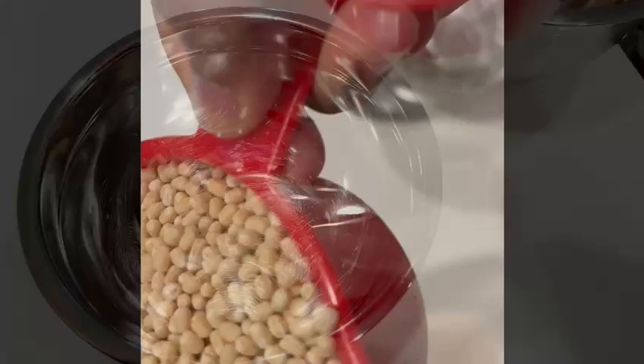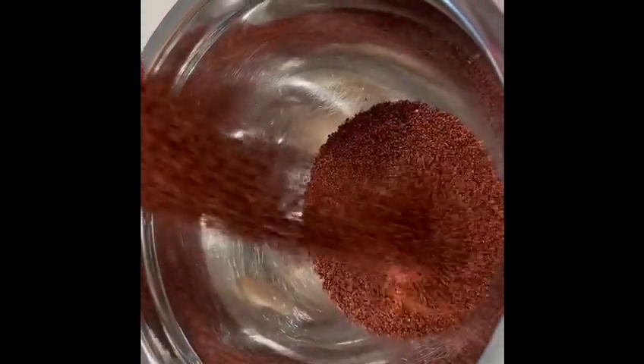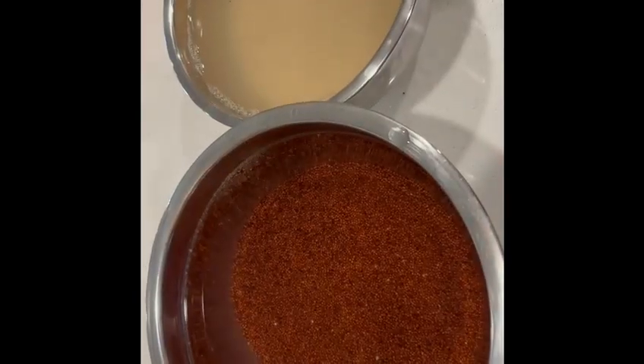One cup of urad dal and two cups of millets in water overnight. Here I have taken red millets, also known as finger millet. You can take any millet of your choice — like kodo millet, pearl millet, whatever millet you have in your region. Just take that and allow them to soak overnight.